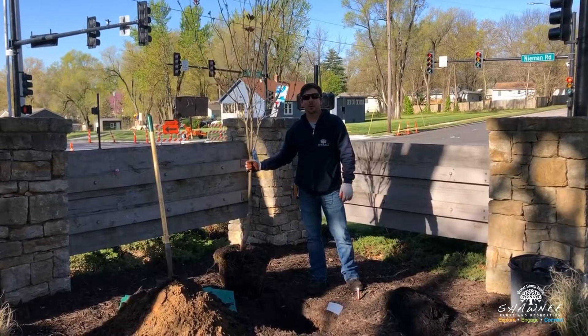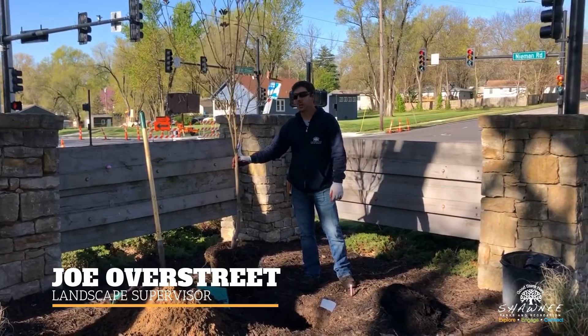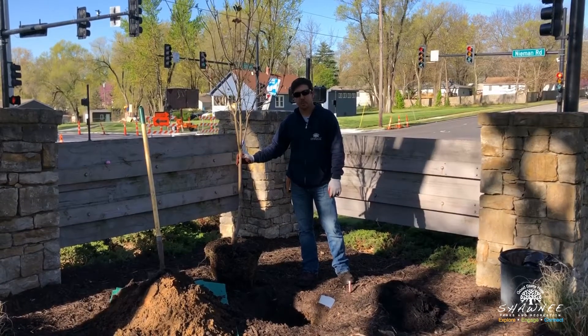Welcome, Shawnee, to West Flanders Park. Today we're going to be planting a flowering dogwood. I'll just go through some tips and tricks of the proper way to plant a tree.